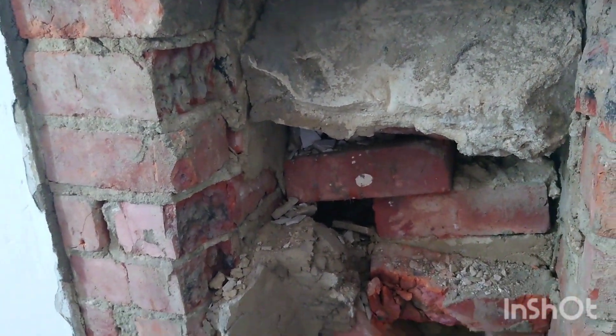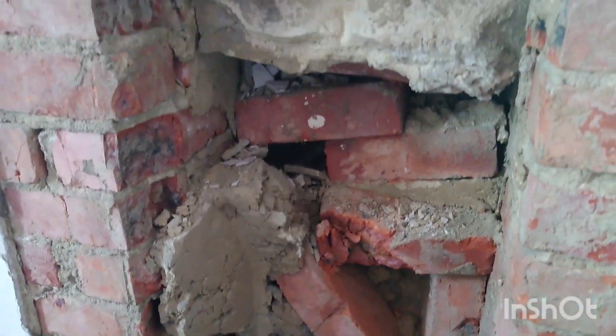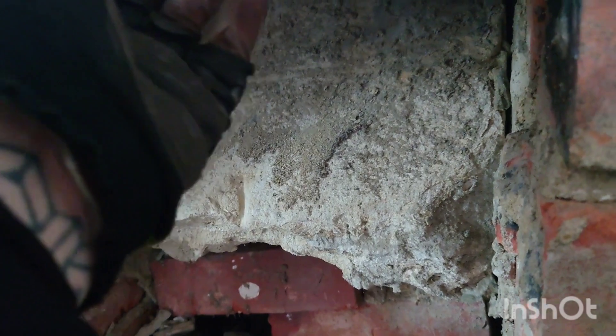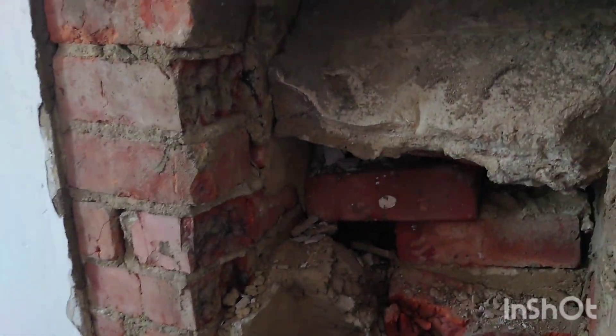They're having a plasterer come out to tidy up around the edges — I can plaster but haven't done it for a long time, so it's always better to get professionals in for that. There's a little bit of newspaper here — I don't know if I'll be able to open that up and find out how old it is. I think this is a 1950s property.